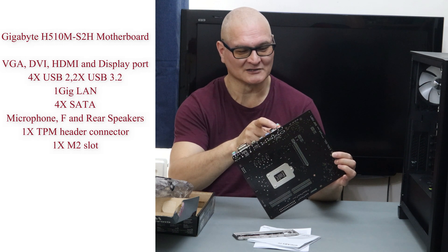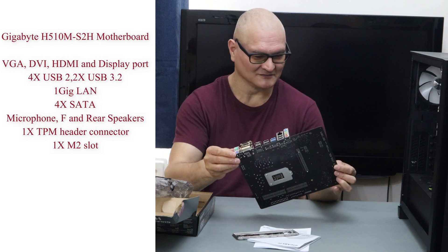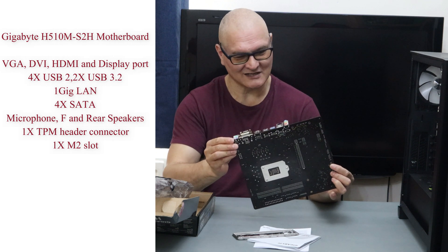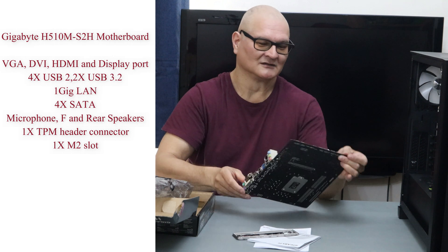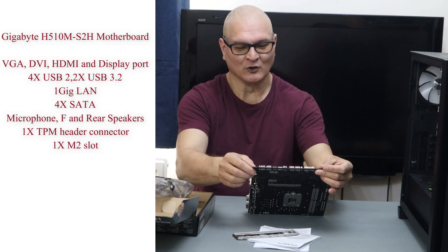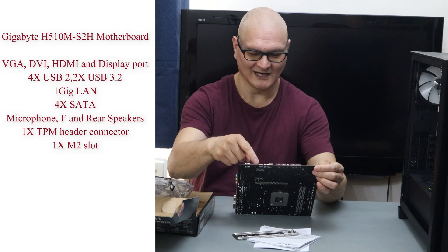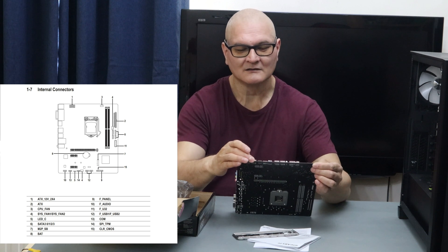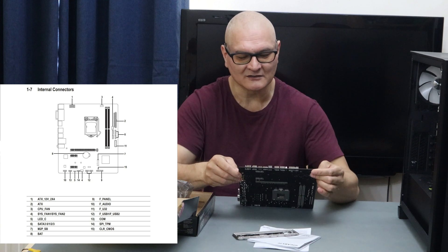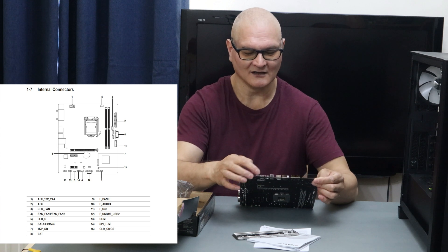For audio we have microphone, front speakers, and back speakers — though it doesn't come with a subwoofer or surround setup like you'd get on a higher-end board. There's also the audio header, a serial communication port which is still used somewhere in the industry, and a 4-pin LED header.